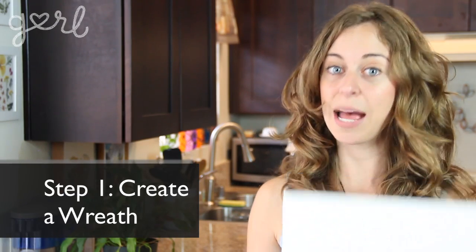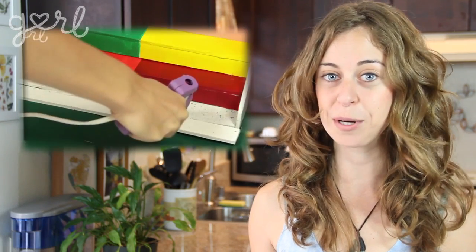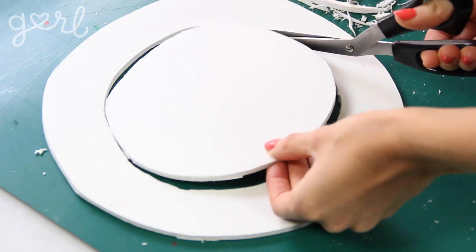Step one. The first step is to create a wreath using your foam board or cardboard. I'm using foam board because I have a bunch left over from my nail polish organizer video. Some stores actually already sell pre-made wreaths for crafting purposes so you can just skip a step and buy that instead. Otherwise, use your scissors to cut your board into a circle. Now you can leave this shape as is, or you can cut out the middle. By doing this you can see the wall through your wreath, or you can put anything in the center like a mirror, magnet board, chalkboard, or whiteboard.